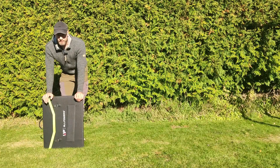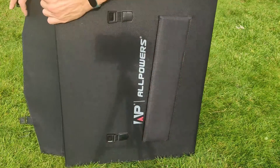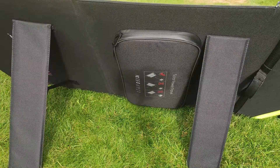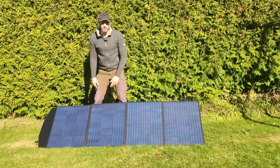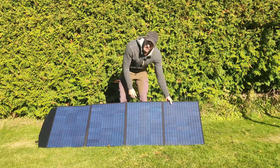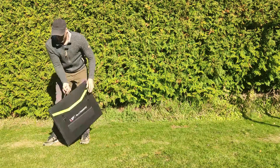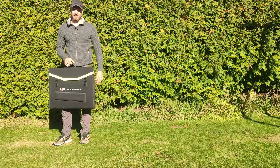One of the things I really like about this solar panel is how easy it is to set up. All you have to do is open it up, take the first leg, second leg, fold out the rest, then just adjust the legs and you're done — in a matter of seconds. And the same way when you're taking it down or packing it up: it's even quicker. Just like that, you're good to go.